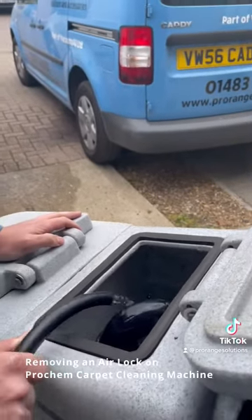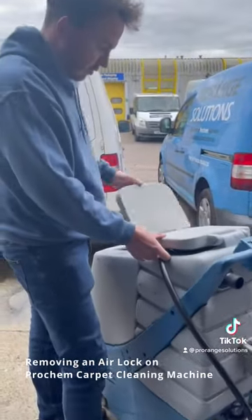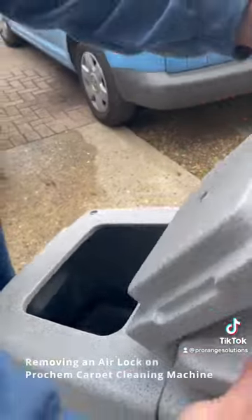So you can clean out your tank, and to completely drain it, just keep weight on there so it doesn't move and you'll drain out the water tank completely — like now, so you're all out.